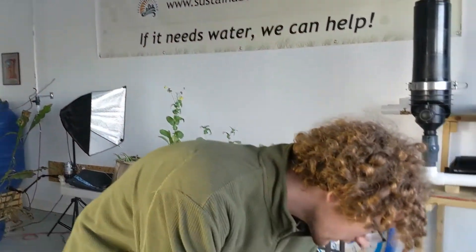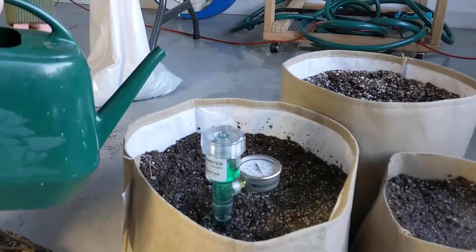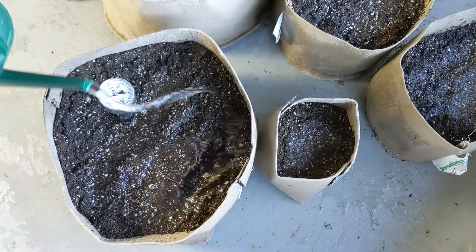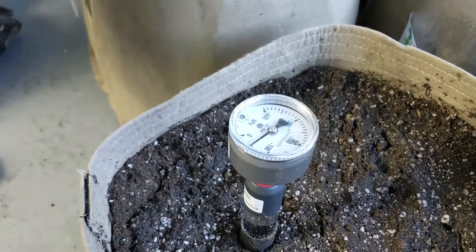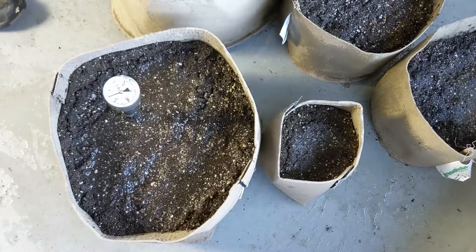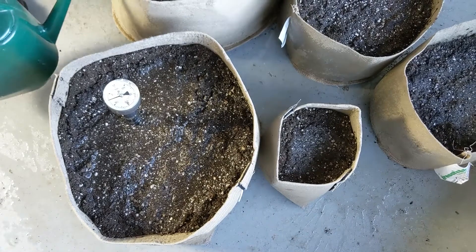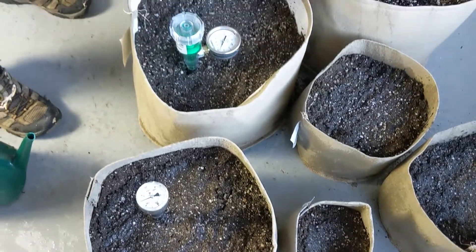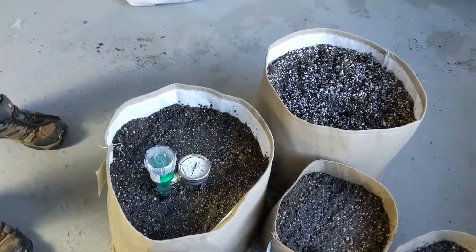First we want to get the soil to the same moisture content that we would like the BluMats to maintain. In this instance, we are watering the soil until it reaches 100 millibars, which we can tell using our moisture meters — the analog in this instance and the aerometer in this one. After watering, we like to give the pots a couple of hours for the moisture to wick and spread out, so that they are nice and evenly moist before the BluMats go into them.